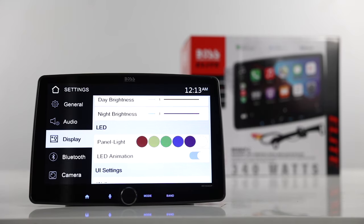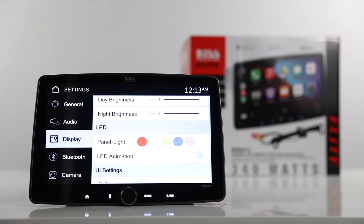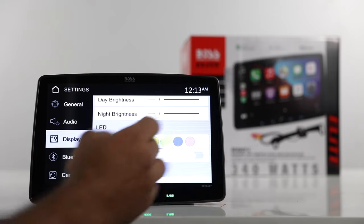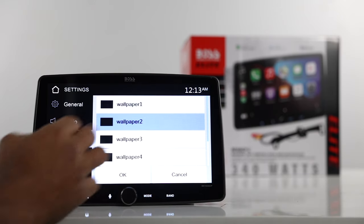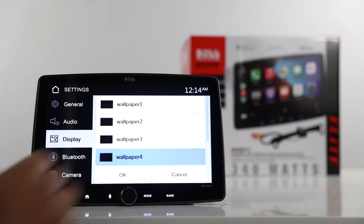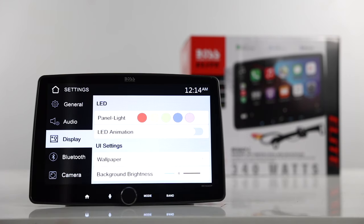You can also change the LED light panel here. You can turn off the animation and then select the color you want — green, blue, purple, red, whatever you want. There's also a wallpaper option with a couple of different wallpapers to choose from. You can select one and then also adjust the background brightness for the wallpaper.